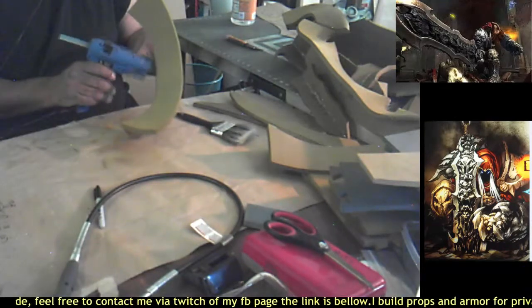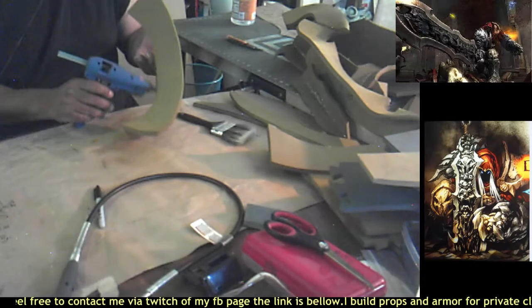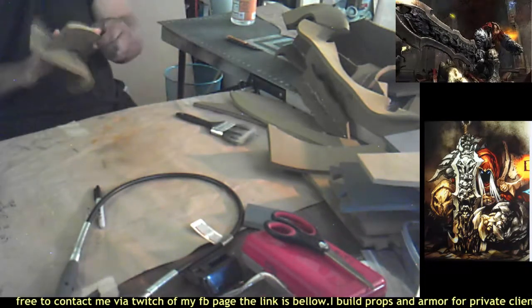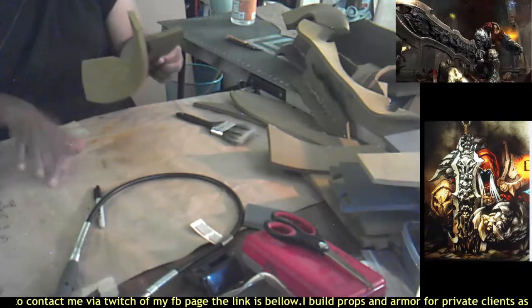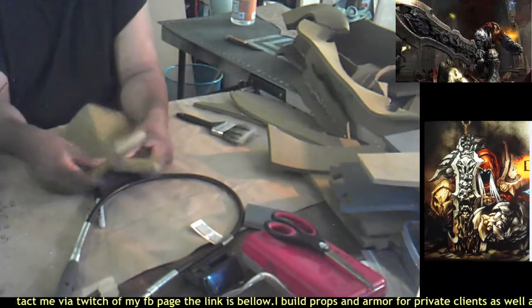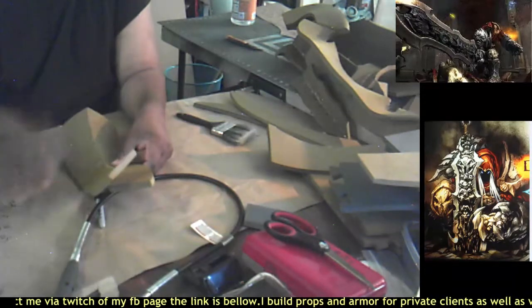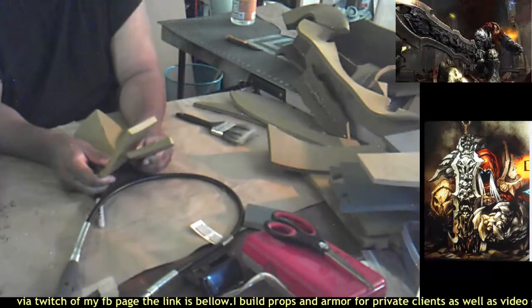Once again, get some glue up in there, using the tip of the glue gun to rub it around, wiping off some excess, and then once again holding both sides together until it dries.